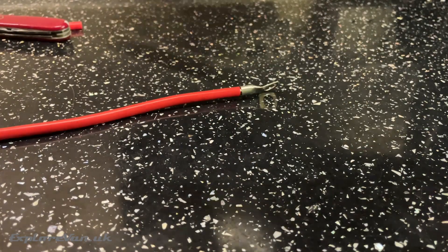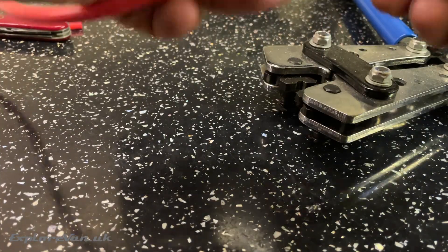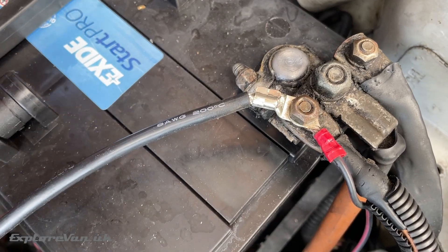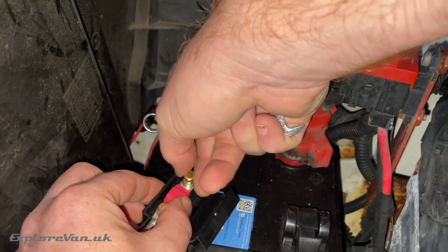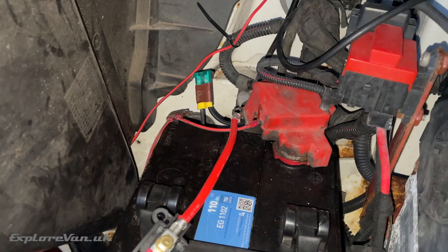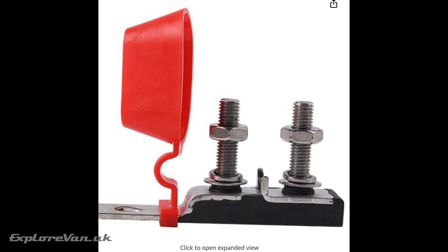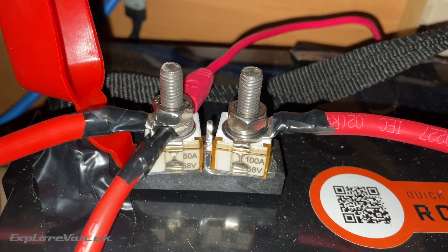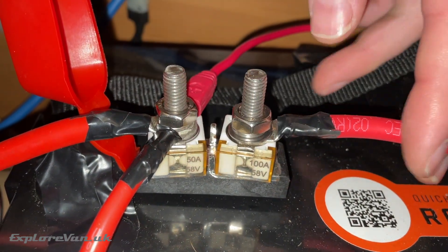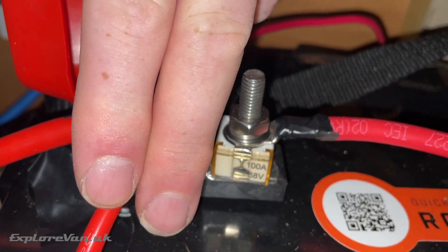For cables connecting to our fuses and batteries we need to add a crimp. We can then connect the cables up to the charger, connect the negatives up to the batteries, and using a midi fuse connect up to the starter battery. For the connection to our Roma lithium leisure battery, we already use a battery terminal fuse block with 100 amp protection for our inverter and 50 amp for the solar charger, mains charger, and new B2B charger — remember we have it configured for 30 amps.